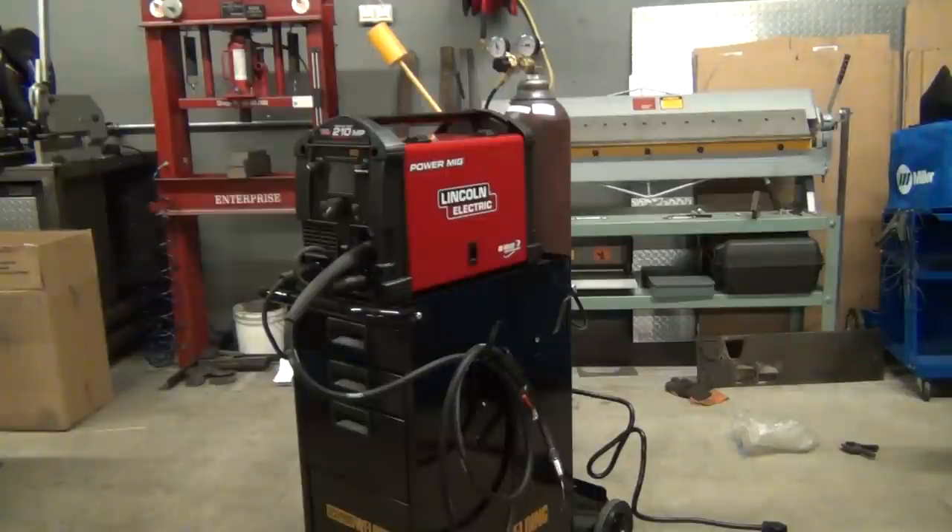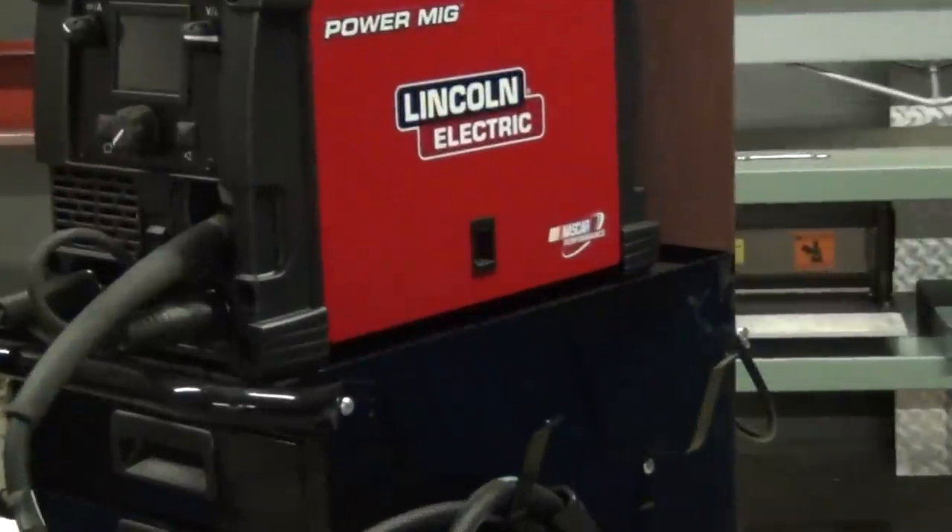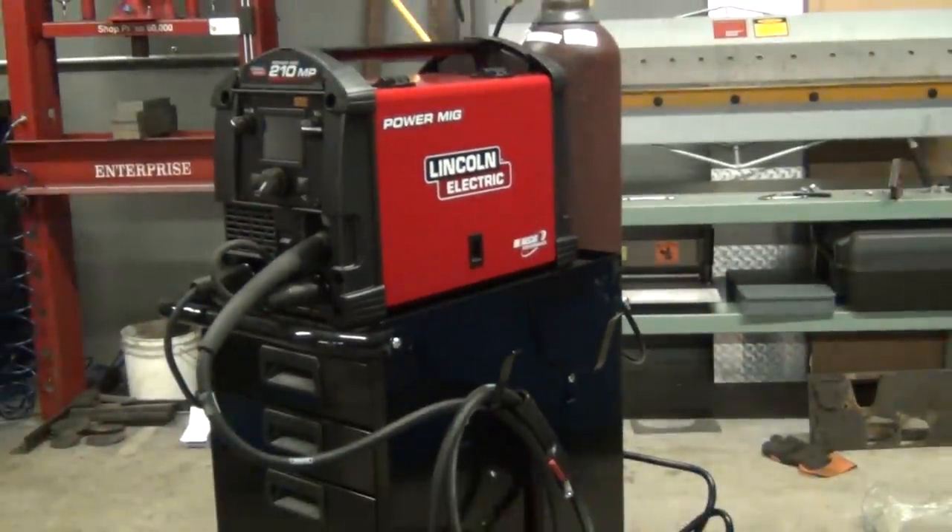How you doing everybody? This is the brand new Lincoln Power MIG 210MP — I just got it. It's a nice looking welder. It's got some features that Lincoln has not really specified on their videos on YouTube, which I feel they should have done a little bit more. I'm just going to go through this welder a little bit. This is my first YouTube video — it's probably going to suck, but there's really limited information on this welder.